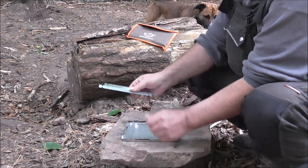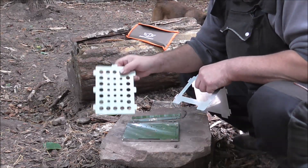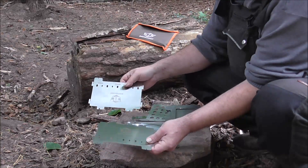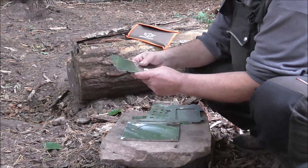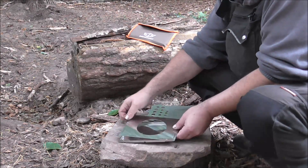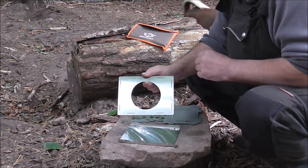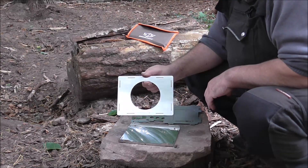Dann haben wir hier so eine Art Topfkreuz noch. Die Vorderseite, die Hinterseite. Das ist dieser Brennrost, wo das Holz drauf liegt. Und dann sind hier die Seitenteile – das ist eigentlich recht sauber ausgestanzt. Passt auch gut ineinander, habe ich schon ausprobiert gestern. Und jetzt bauen wir das Ding mal zusammen. Das ist hier oben noch die Fläche, womit man die Hitze konzentrieren kann – das liegt da so oben drauf, wo das Topfkreuz drüber kommt, dass man halt kleinere Sachen draufstellen kann, wie eine Tasse, um sich Wasser heiß zu machen oder kleine Sachen zu kochen. Fand ich auch gut, dass das dabei ist.